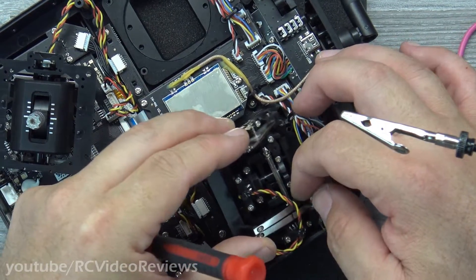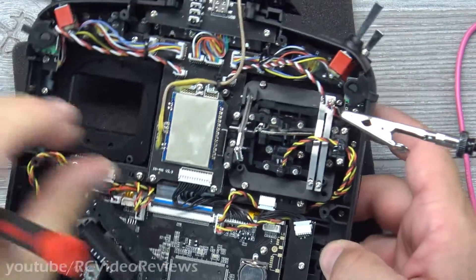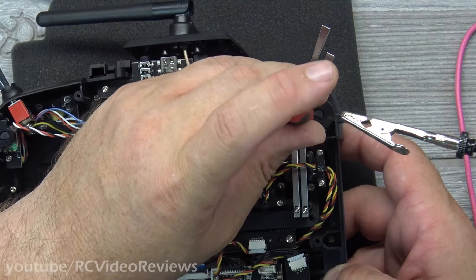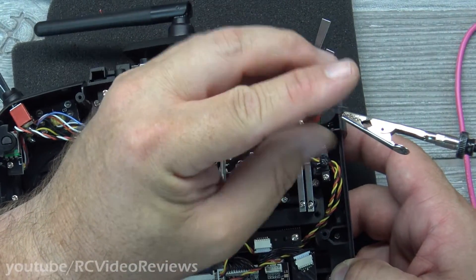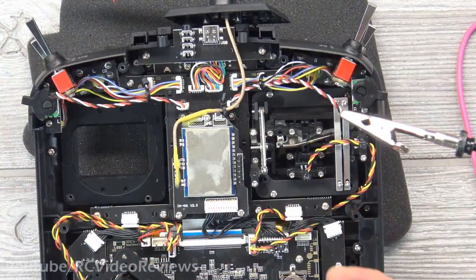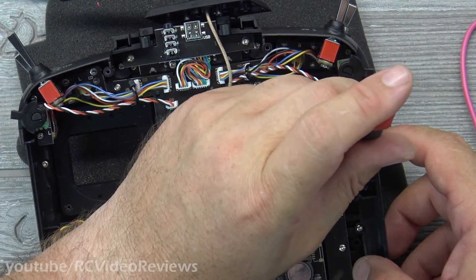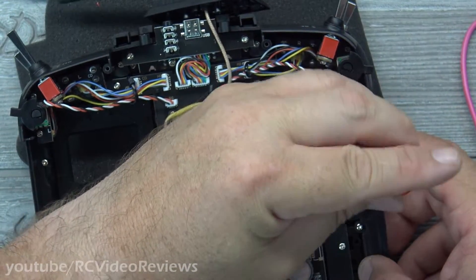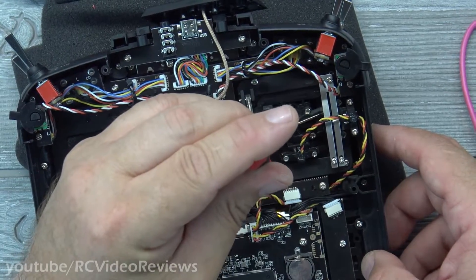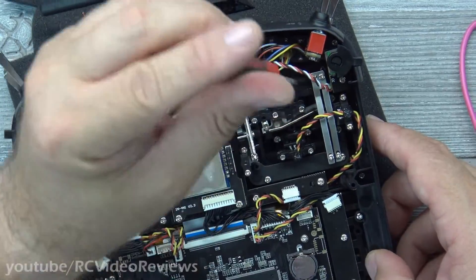It's real simple to put this back in. The main thing for the gimbal is just make sure you don't rotate it 90 degrees — that'd be terrible. And remember, you don't need to overtighten these screws; it's just plastic. You don't have a lot of downward pressure on your sticks when you're flying, so just get them snug. I've also used some magnets here to help keep the screw on the screwdriver — a little pro tip to avoid fishing that screw out of the body of the radio.